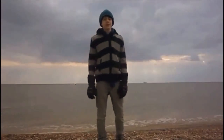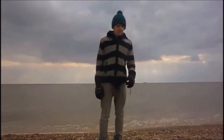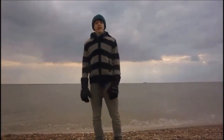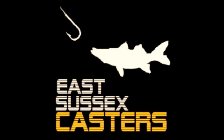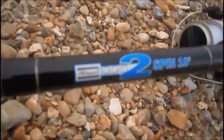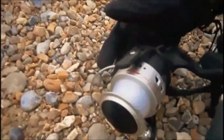We're down at Seaford Beach today. Us three East Sussex casters are doing some fishing and we're setting up our rods. We're also going to be doing a lugworm demonstration for you, and some tips and tricks that you can use to fish from the beach. The equipment we're using is a Shakespeare Intrepid ten-foot rod and an Okuma Electra ELC-180.